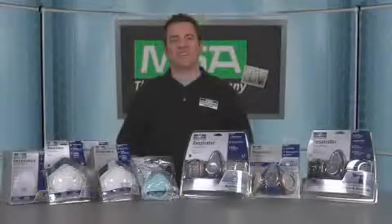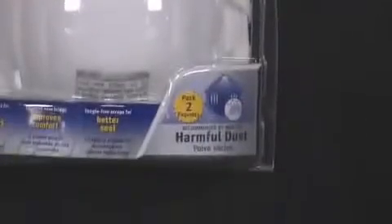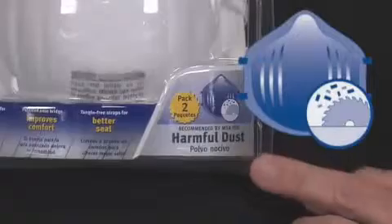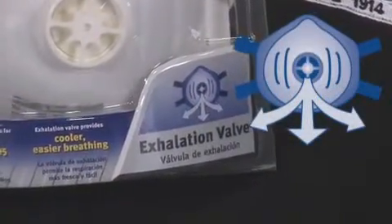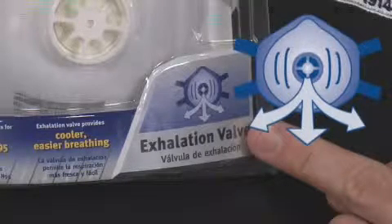For harmful dusts such as those from sanding or sawing wood or drywall, or from installing fiberglass insulation, a respirator recommended for harmful dust is appropriate. Look for this icon to select the standard style, or this one for our harmful dust respirator with exhalation valve, which will help make it cooler and more comfortable to wear.